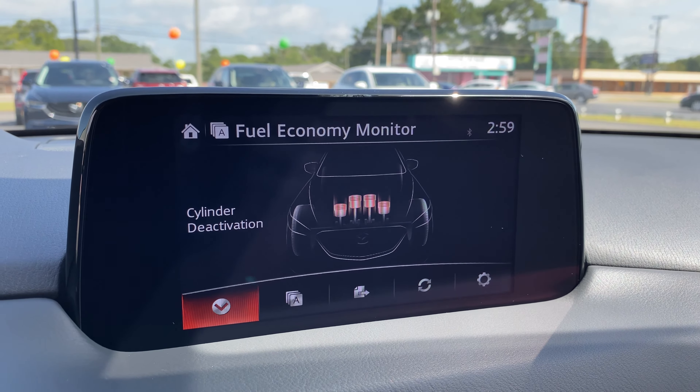Let's jump into that drive and show you how it works. Before we can view the cylinder deactivation, from the home screen with the medallions, you have to use the commander to scroll over to Applications, and the Fuel Economy Monitor is what we're going to look for. I'm making a turn here and we'll begin shortly with testing this out.